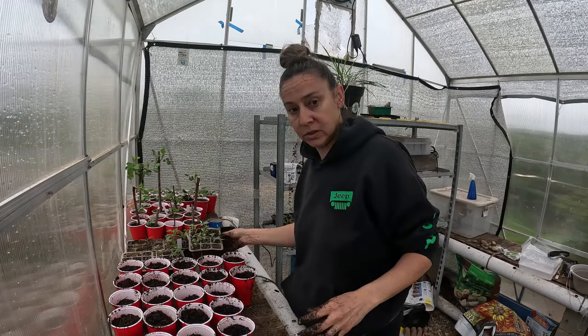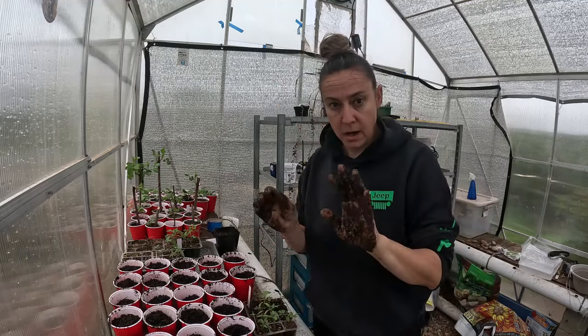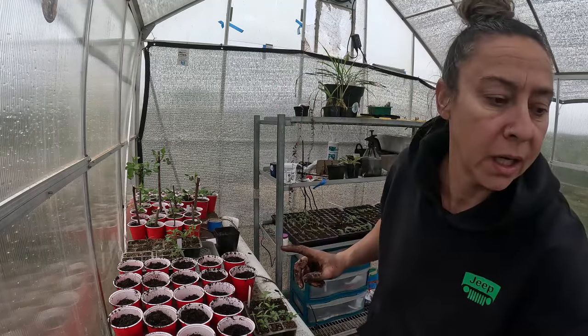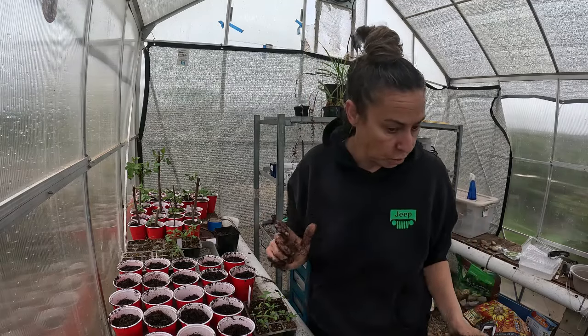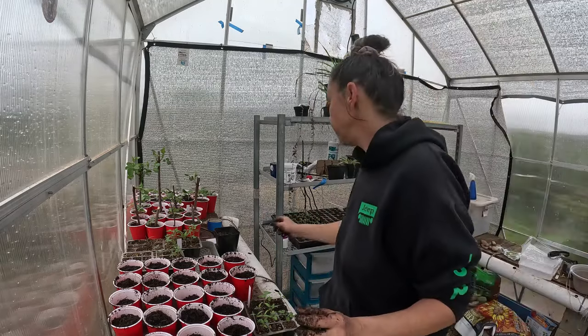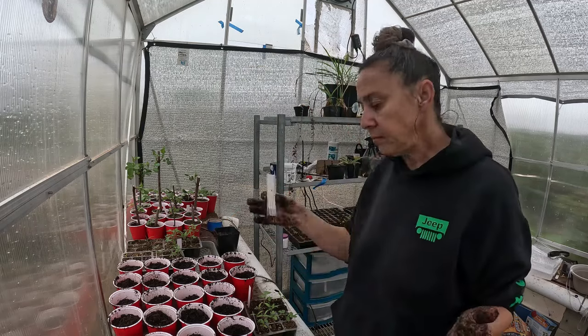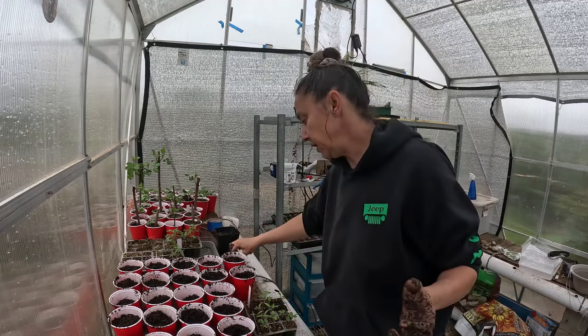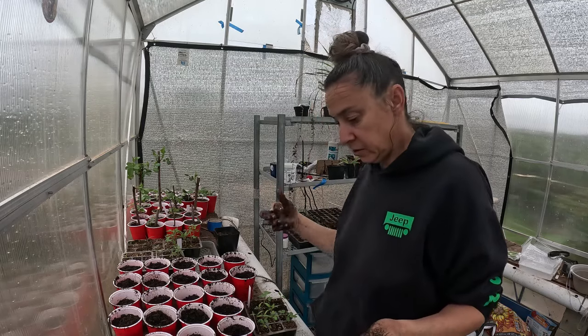I'm going to start with these tomatoes over here. I'm going to rinse my hands off really quick because you want to make sure everything is labeled properly — I am notorious for forgetting what things are. I've got my labels here and I'm already getting them dirty, so I'm going to rinse my hands and start labeling before I start transplanting.